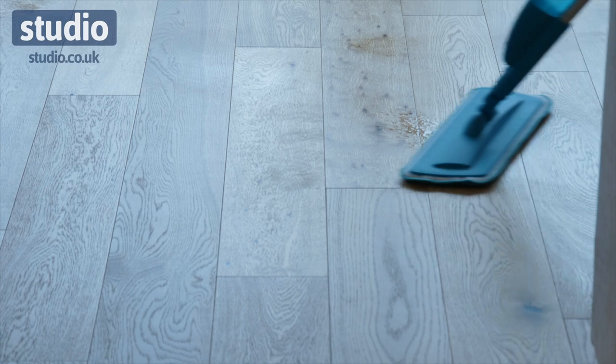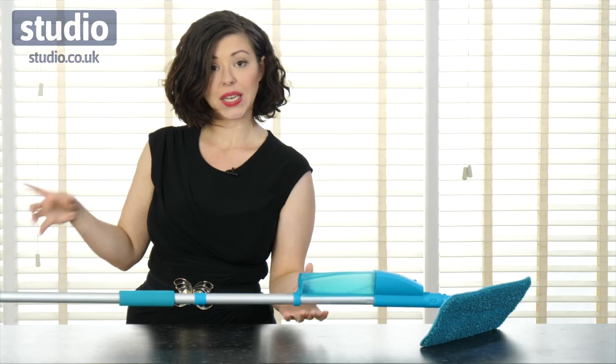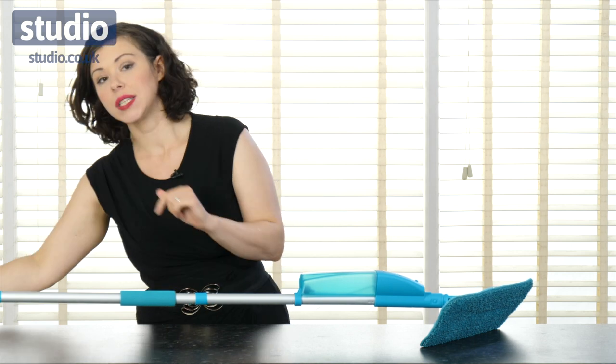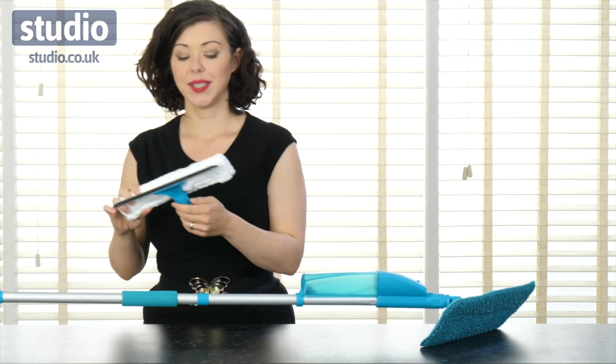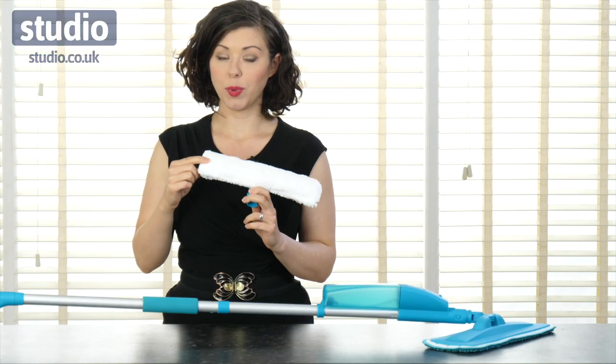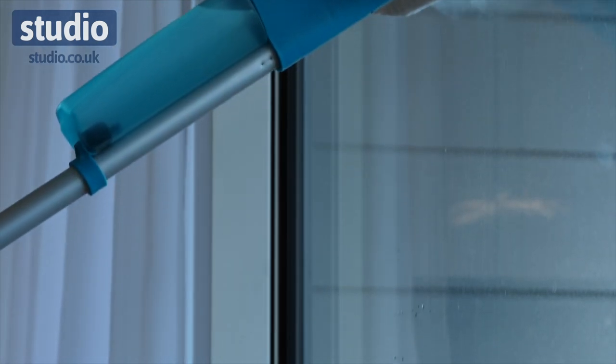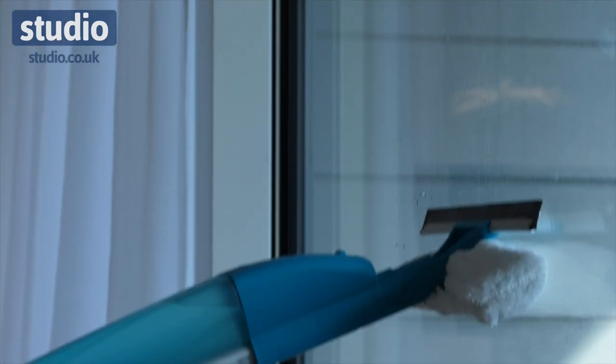It's really easy to use, great to store, and it also comes with an additional attachment. This attachment is for your windows. You've got your squeegee section here and also your sponge. The sponge head is changeable and washable, and it does come with a spare one of those as well.